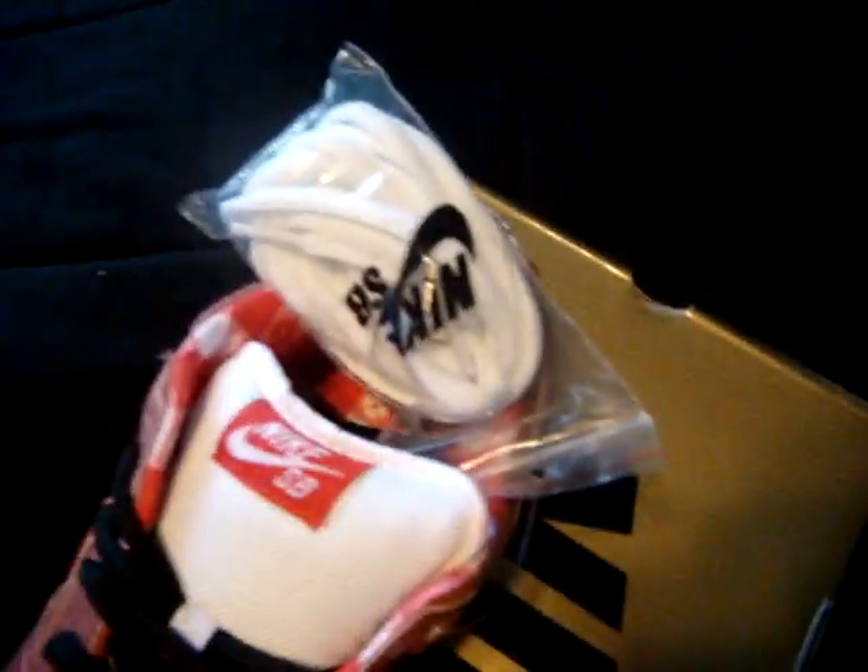The toe box is nubuck, but it's a lighter red than the toe right here. The side panel, the toe box, and under the Nike are a lighter red than the rest of the shoe. Primary laces are black, secondary laces are white.